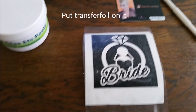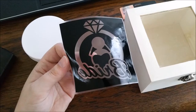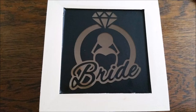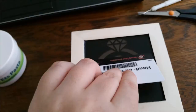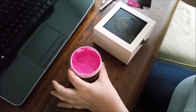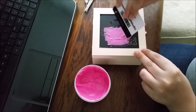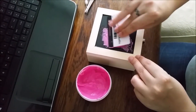Put the transfer folie on. Then put the vinyl on the box and proceed to etch.